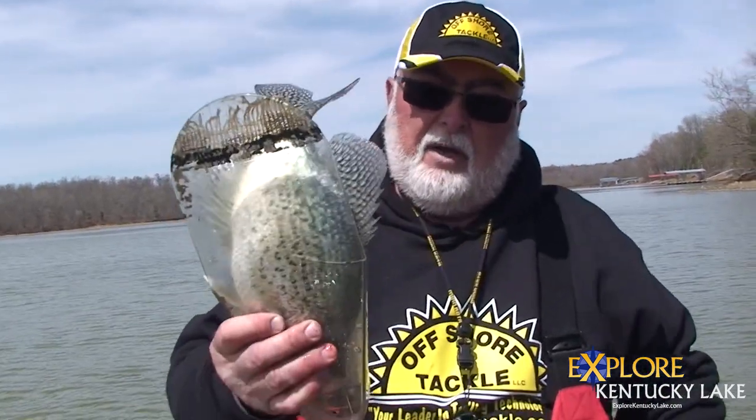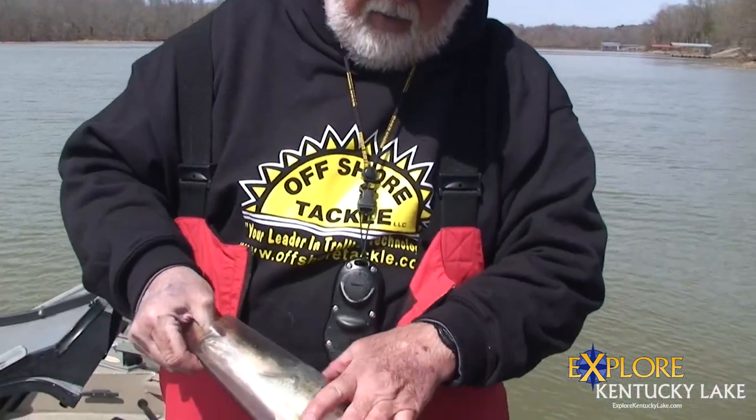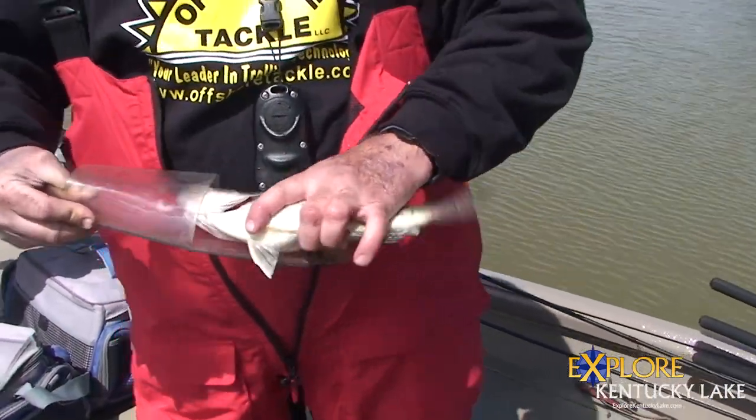These black crappie are so big and so fat, a lot of times they will not drop all the way down in there. And if you've got a fish that's close to 10 inches, if that fish doesn't drop all the way down, you're going to be in trouble — you and Mr. Green Jeans are going to have a talk.